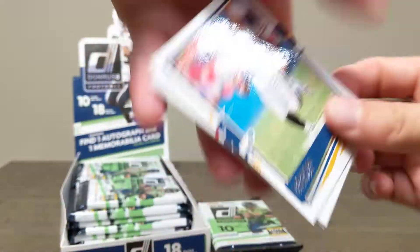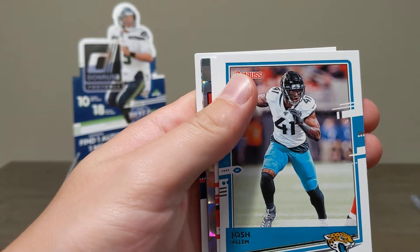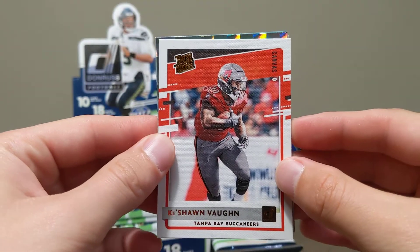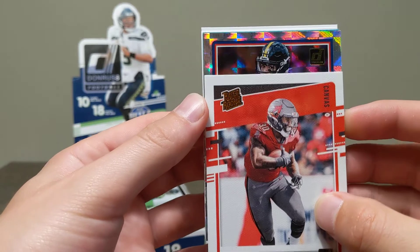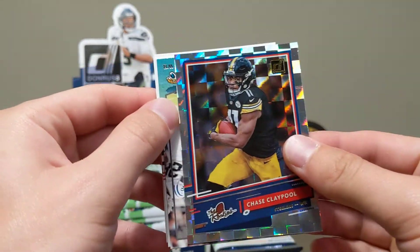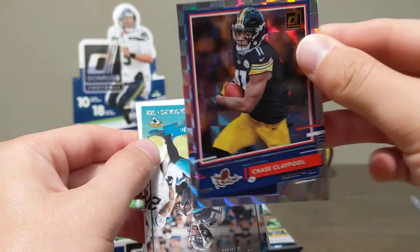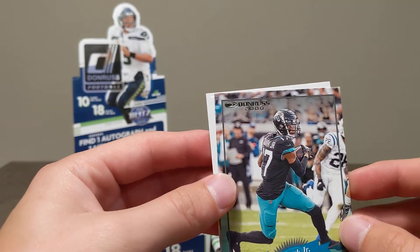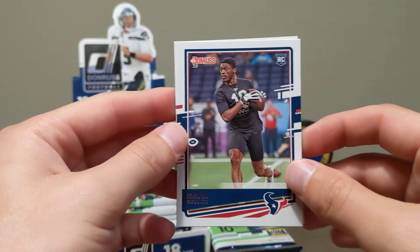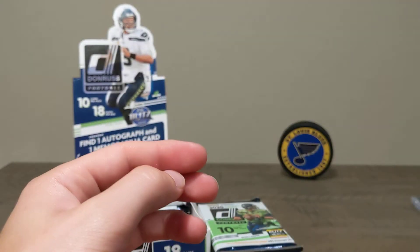The names are kind of hard to read on camera. LaDainian Tomlinson, Stephon Gilmore, something shiny — Josh Allen. There's a canvas card. Keishon Vaughn. And a Chase Claypool rookie — neat card with a checkerboard style, very cool. Very nice color pop. A 2000 Donruss throwback DJ Clark. Rookies Isaiah Coulter and Benny Snell Jr.